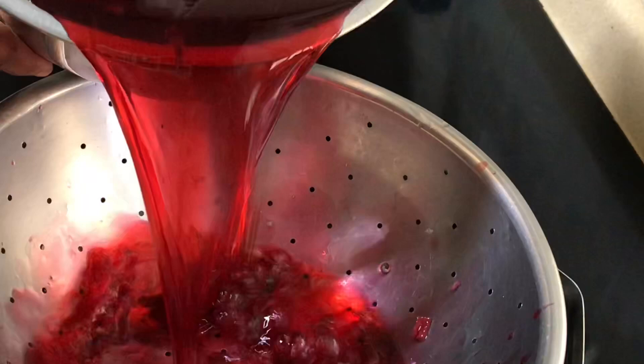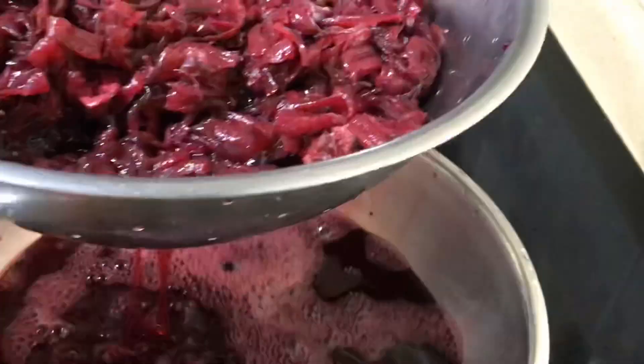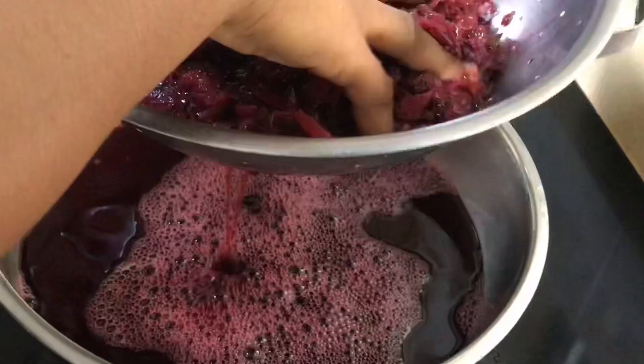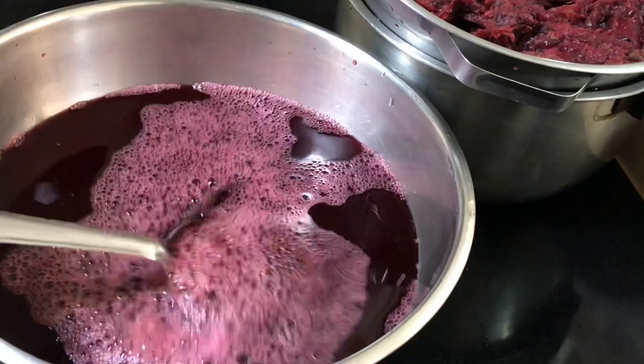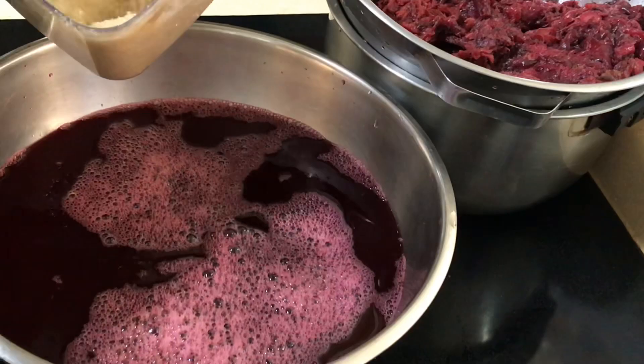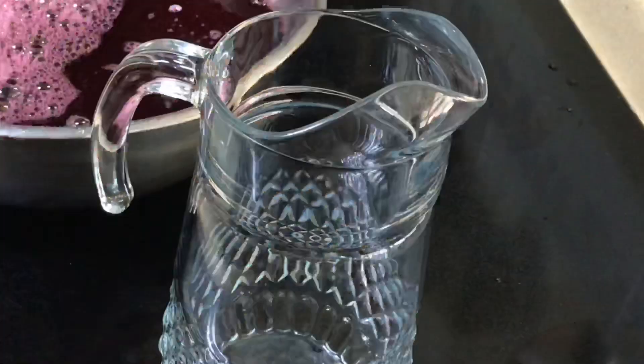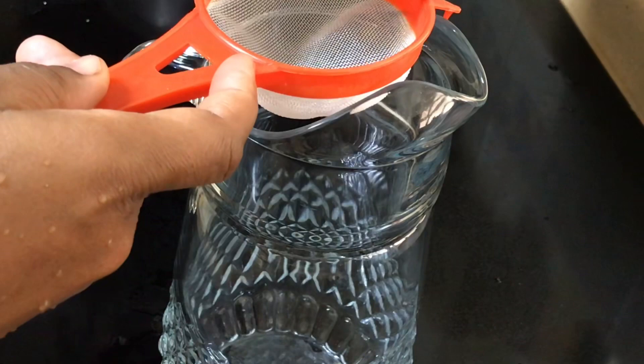After about 12 hours of sitting, it's time to strain and sweeten. Look at how absolutely rich this drink is. Squeeze all the juice out and sweeten to your taste. In Jamaica, a little white rum and red label wine is also added — that would make you a little tipsy! But I prefer it without the alcohol, where the kids can also enjoy.